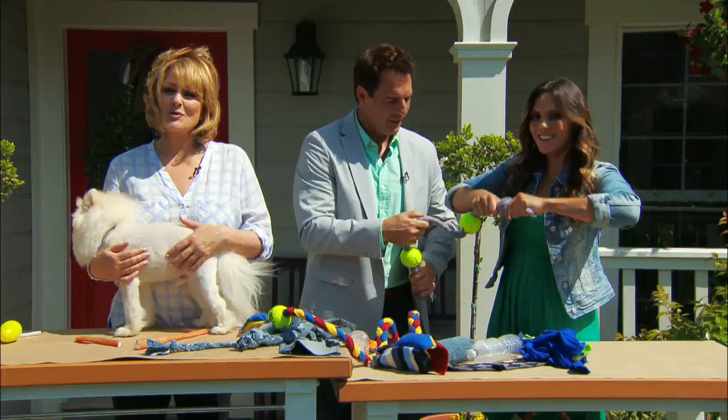If you'd like more instructions on how to make these recycled DIY pet toys, you can go to our home and family website. And if you would like to adopt one of the cats here today, you can go to kittybungalow.org.